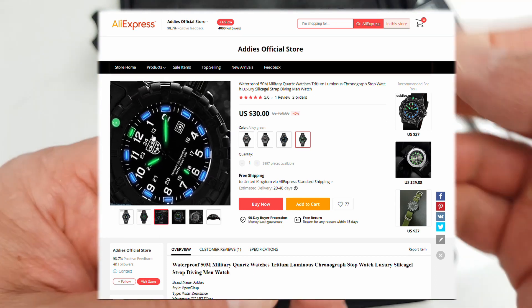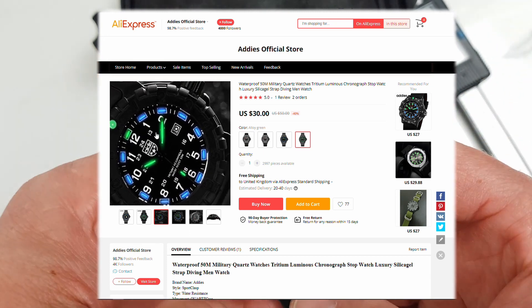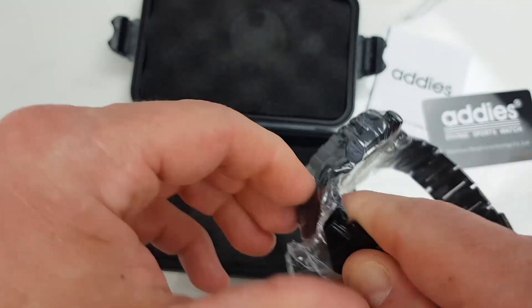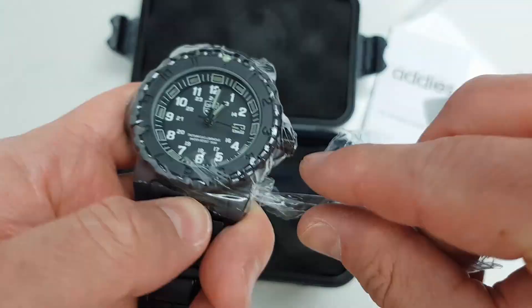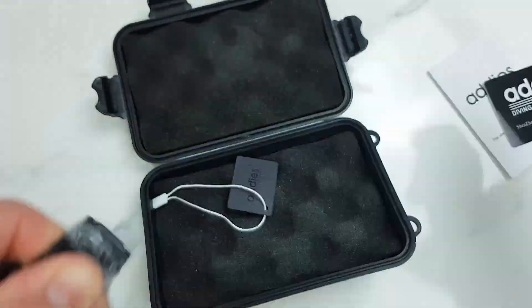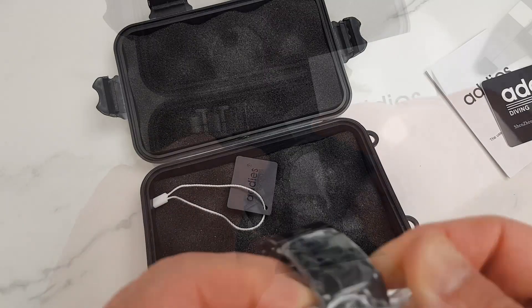This watch is currently available for pretty much the same price — between $27 and $30 US dollars. If you apply coupons and whatever discounts you can find on AliExpress, you could pay even less. It's also available for an even cheaper price from other retailers on AliExpress. The official store dispatched it within 48 hours and about two weeks later it arrived in the United Kingdom.